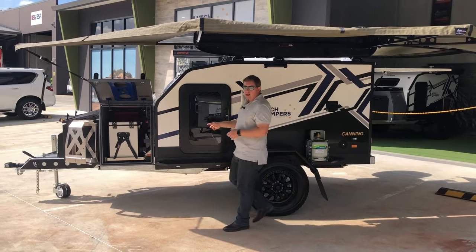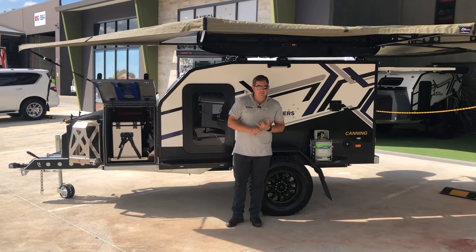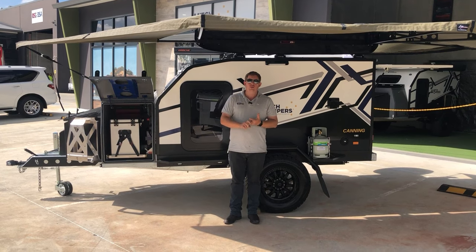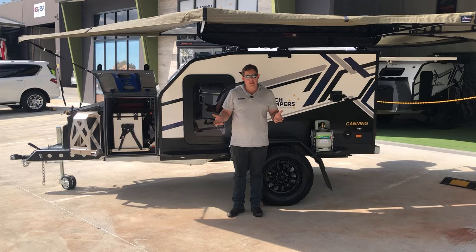At the front here, this trailer is on our Level 3 airbag system. What that gives you is a bigger compressor and a tank, but also the ability to pump up your trailer tires or your vehicle tires when you're off the beaten track. That's all mounted up here in the toolbox.